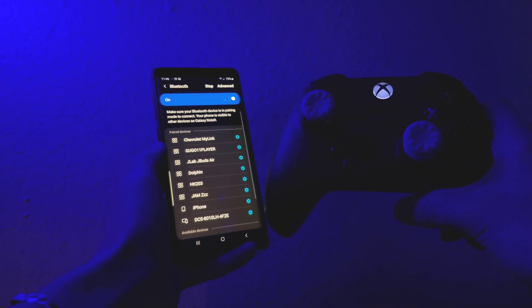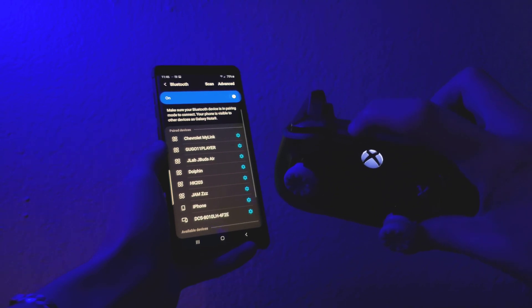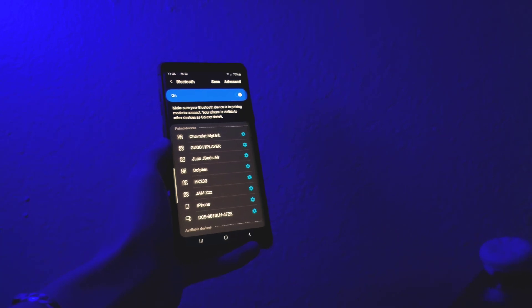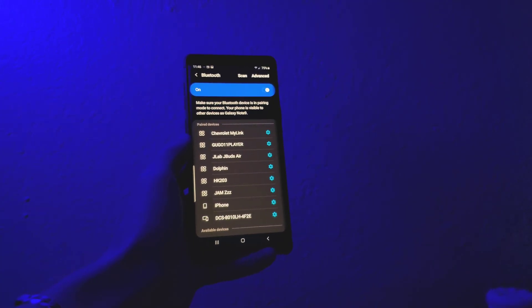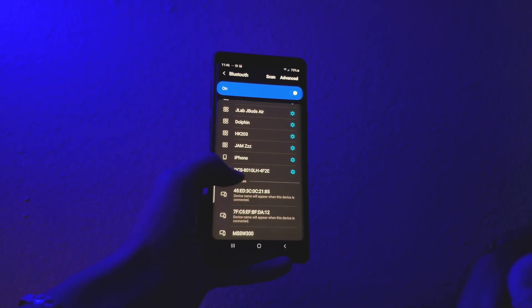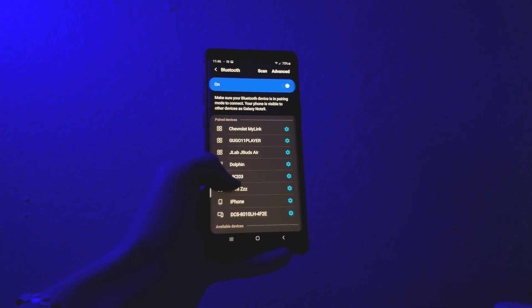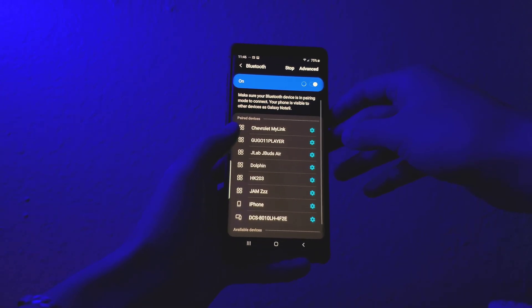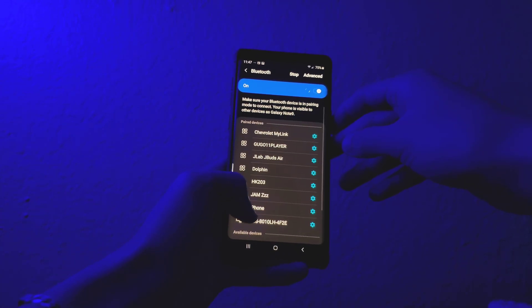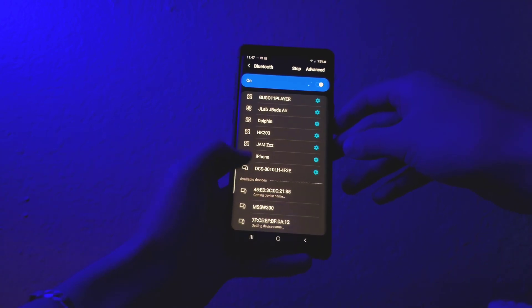Go ahead and open your settings and go to Bluetooth. You'll have to tap the link button on the top of your controller. Once you've done that, click scan on your device so it can find the Xbox controller you're trying to pair. Excuse me for this part of the video — I was having some issues connecting the controller to my device. Also keep in mind you need to have your console on while you're doing this process.